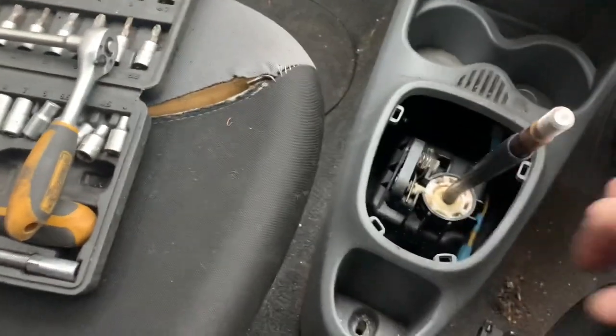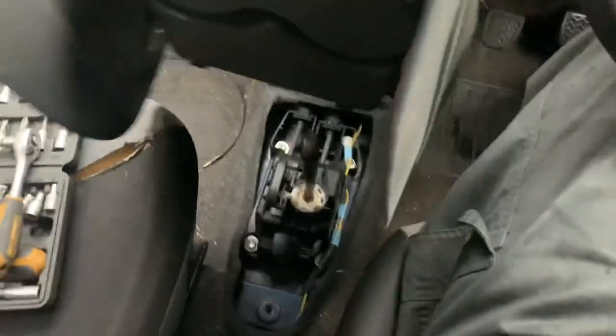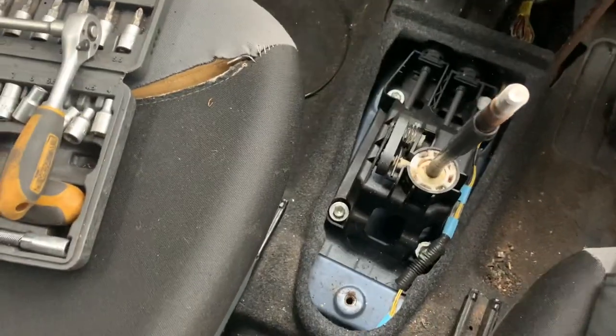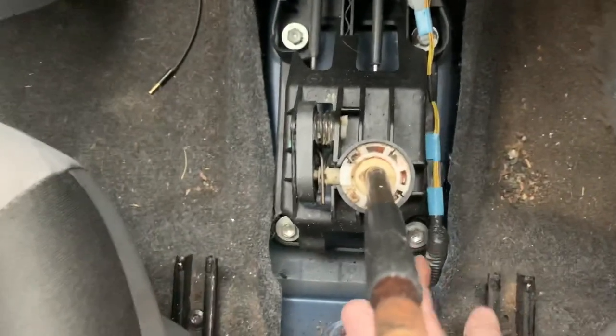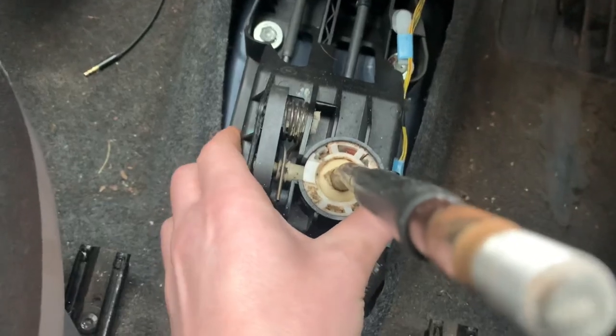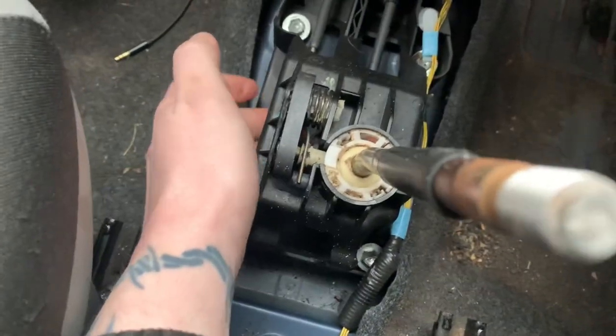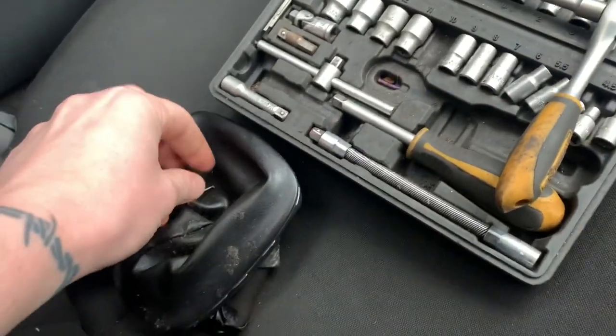Check that out - it pulls off and there we can see our gear selector. This moves around a bit, not really bothered about that, but we need to disconnect the cables. There's one there - pull that out and put it in a safe place.